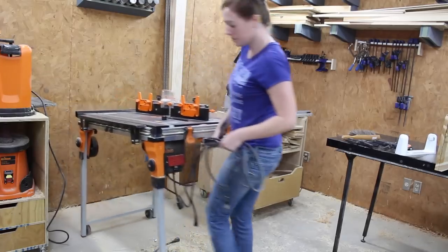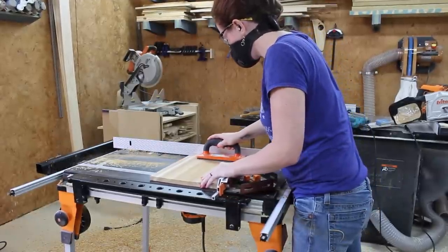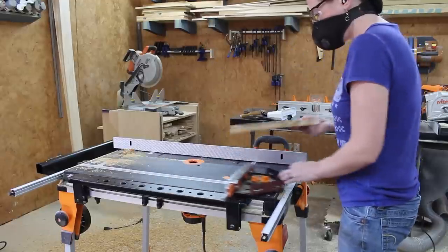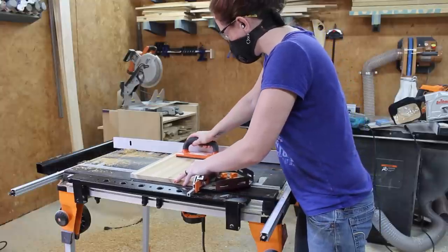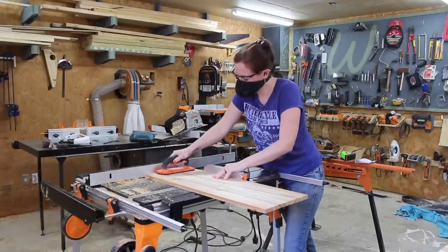For the joinery I'm going to be using dados, and I decided to use the router for the first time to try to cut these in. I took the fence that comes with the table saw attachment for the work center and I placed it on the router table attachment. Then I also used the miter gauge and a push block to help support the piece as I was cutting in the dados. I first cut them in on both of the side pieces, then both of the shelf pieces, and then finally the top piece.